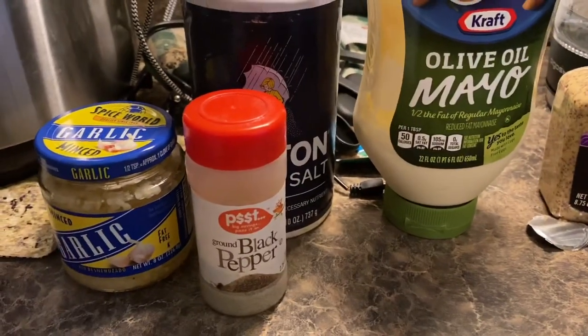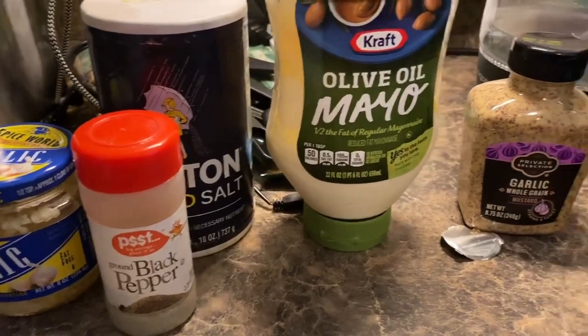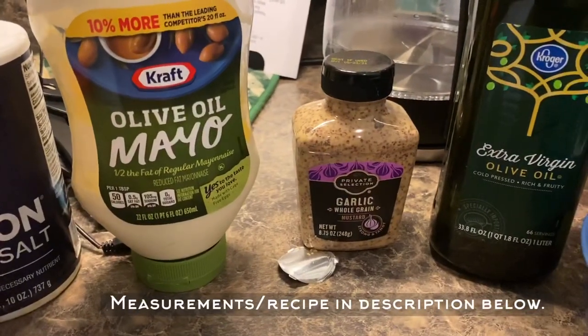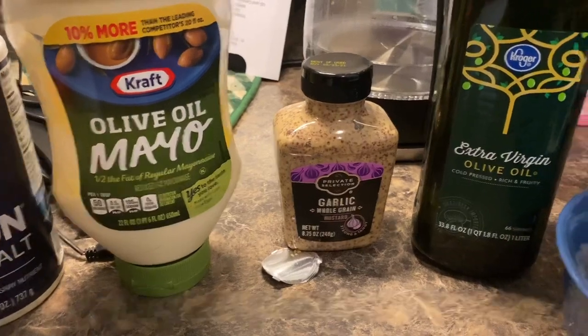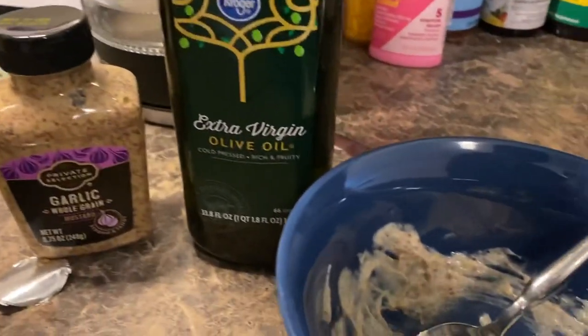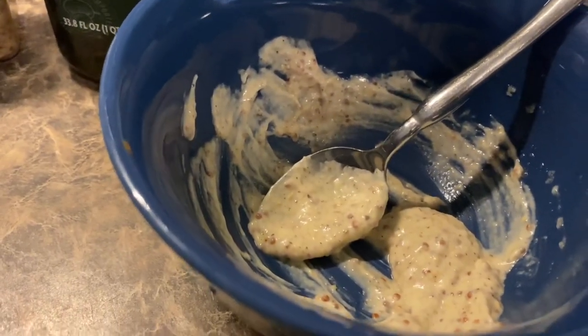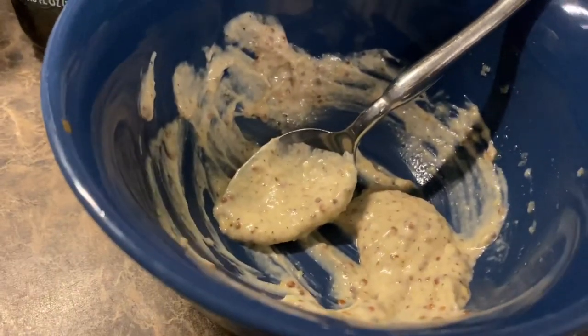Here I've got all my ingredients for the garlic mustard aioli: garlic, black pepper, salt, olive oil, mayo, whole grain mustard, and extra virgin olive oil. In this bowl I have crushed together the garlic and the salt, and added the mayo, mustard, and some black pepper. This is going to be the creamy aioli topping for the fish.